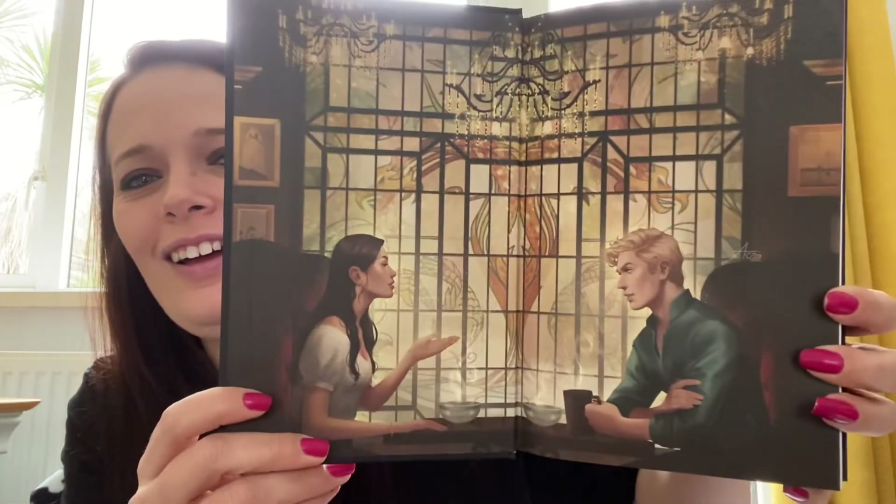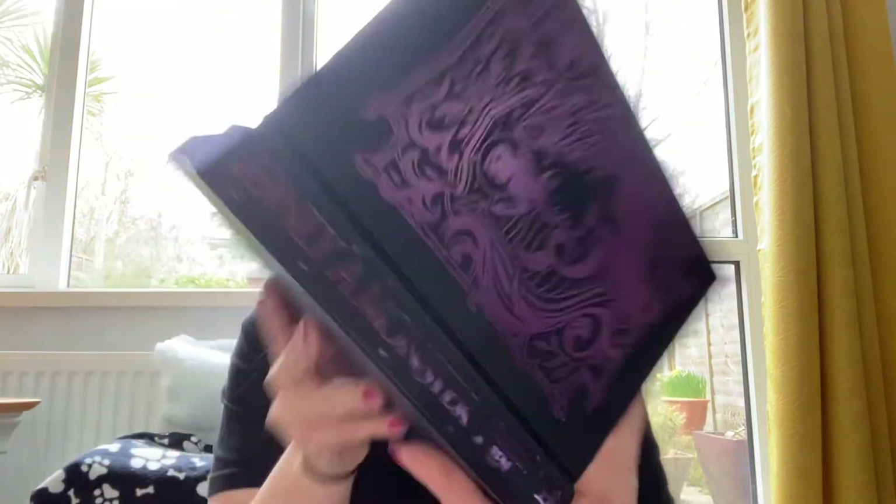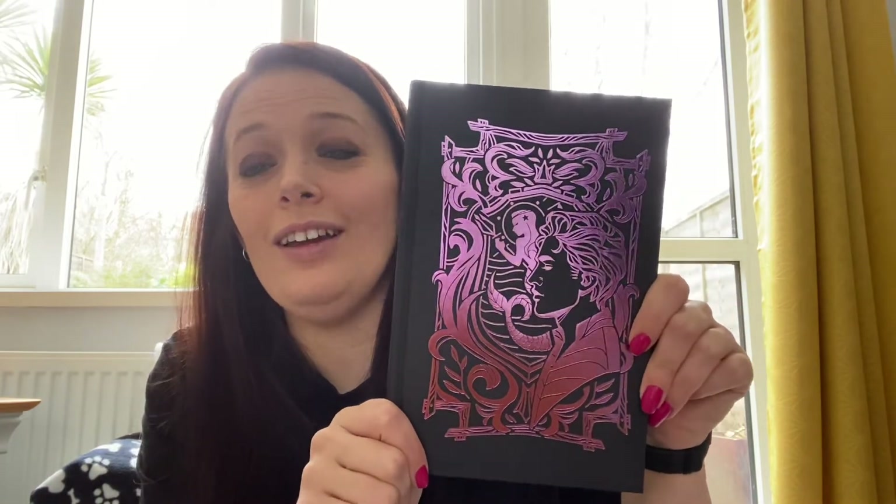Let's open her up. Oh, those endpapers — let's see if the back is the same. No, it's not, but that's beautiful, she's stunning. At the front of the book — yes, a beautiful signed signature. Wow, that's beautiful. And what I spied on the cover is also stunning.